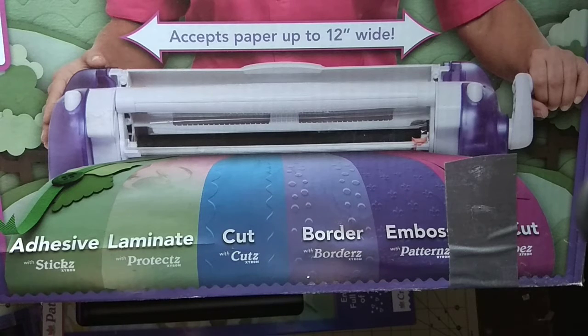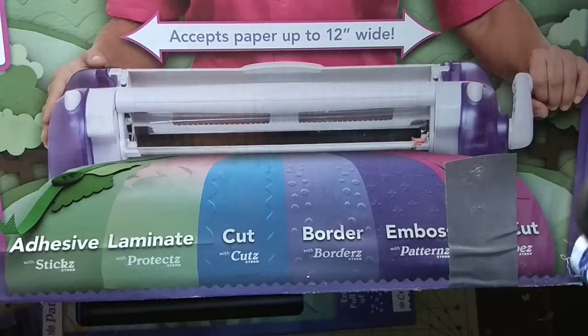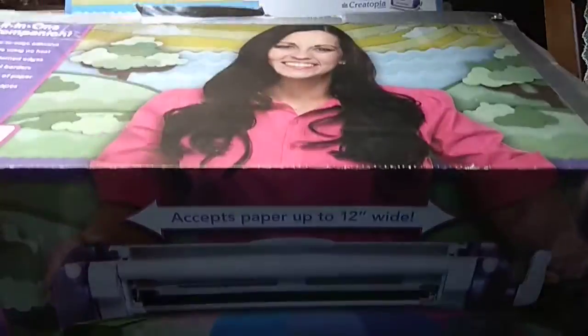I just don't have room for it anymore — I'm over-cluttered in my craft room and I never really used it. I mean, I used it maybe once or twice since I bought it. It was originally $130 but I wanted to sell it for $50, and it comes with a lot of great features.